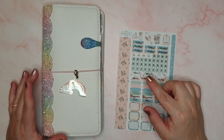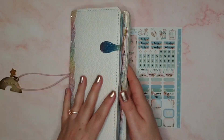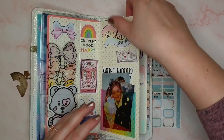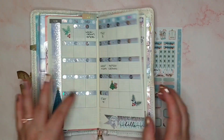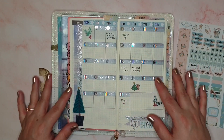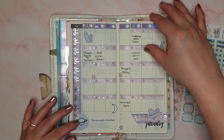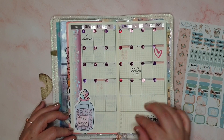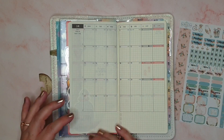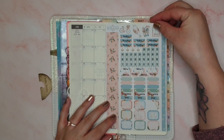Hey guys, it's Rachel and today I am back in my Hobonichi Weeks — we're going to do my monthly spread. I've not yet set that up. We are on the 5th of March, so I am a little bit behind. The other months I did decide not to use the kit and just went with some washi and some stickers. I also did February's off camera, but for March I've decided to use one of my monthly kits from Fab Planner Print.